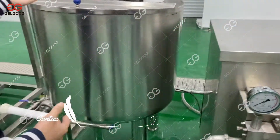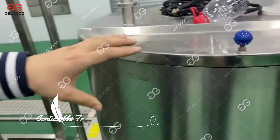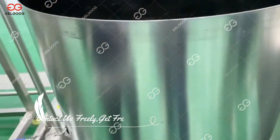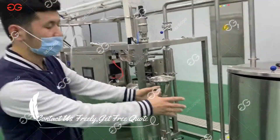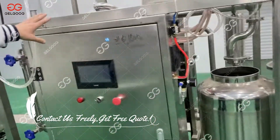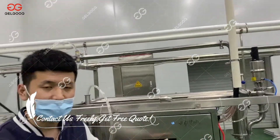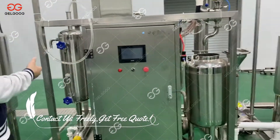And then we go into this part — this is the surge tank. The tomato juice will be stored here. After one day, it can go into the sterilizing machine, and then the tomato juice will be preheated and sterilized, and then cooled down.